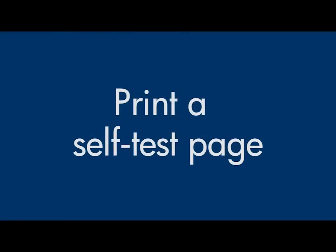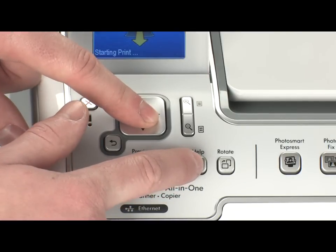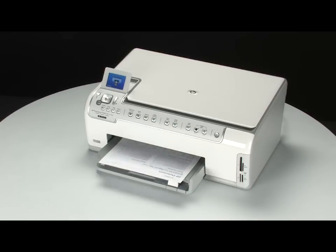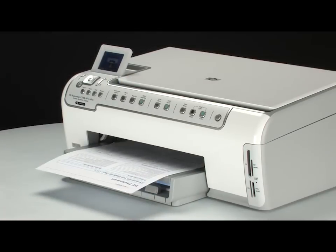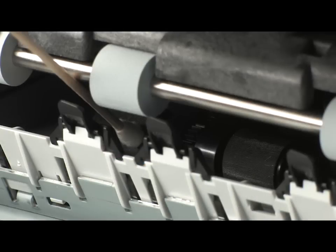Try to print a self-test page again. On the control panel, press and hold the OK button and then press the Help button. Release both buttons at the same time. If the self-test page does not print, try printing it again. Listen for the rubber paper pick rollers — you should be able to hear them rotating. Try slowly pushing the paper farther in until the roller engages to pick up the paper. Be careful not to push the paper in too far, which can cause paper jams. If the self-test page still does not print, repeat the previous step to clean the rollers again. If the issue continues after repeated cleaning, skip the next step and service the printer.